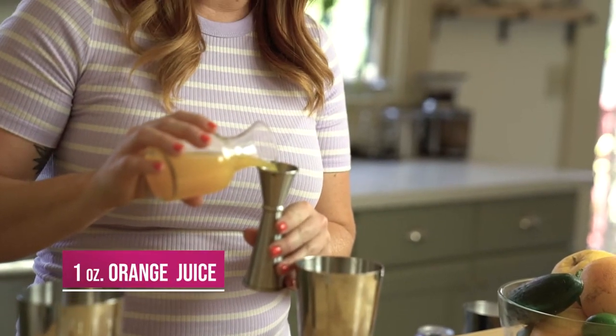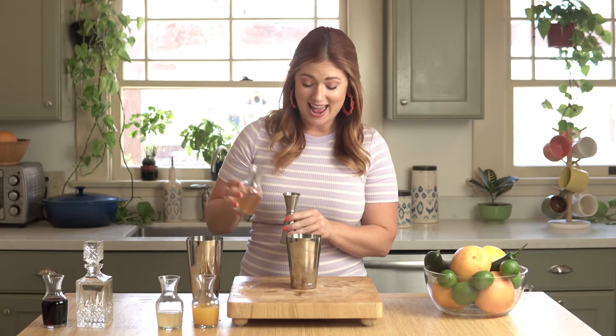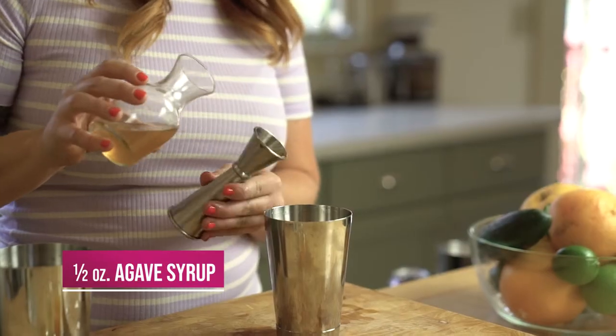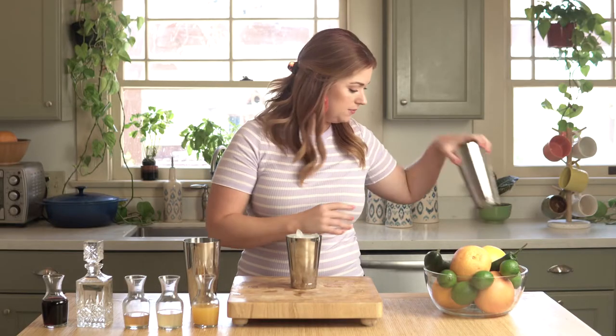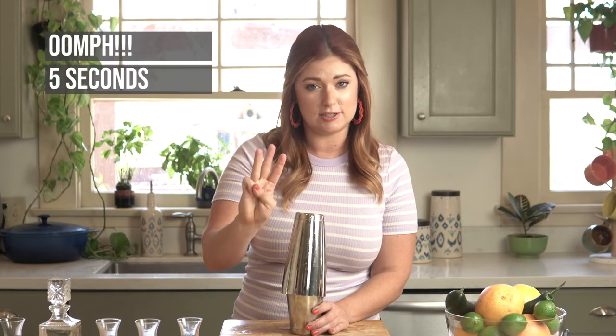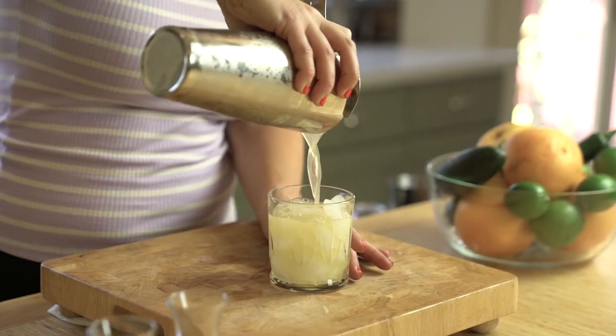We're gonna add one ounce of our freshly squeezed orange juice, one ounce of freshly squeezed lime, and a half ounce of agave syrup — it's one-to-one agave and hot water stirred to combine. Then we're gonna fill our tin with ice; the more ice the better. And we're gonna give it a shake. Our three shaking rules: shake with oomph for about three to five seconds and shake with rhythm. We're gonna strain this cocktail over fresh ice, leaving just a little bit of room for our float.